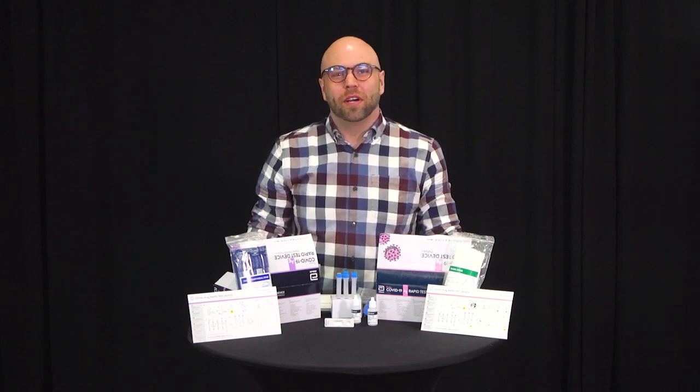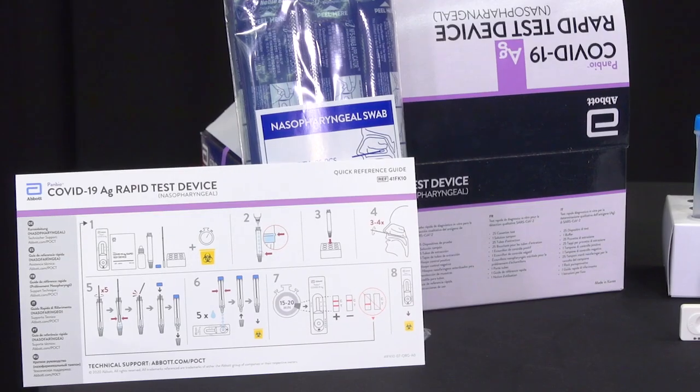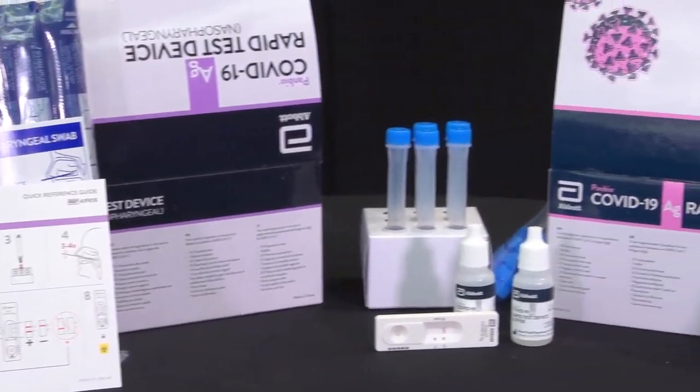Hi, my name is Matthew and I'll be giving you step-by-step instructions on how to perform a rapid antigen screen for each of your employees. I'll be using both the nasal and nasopharyngeal pan-bio test.